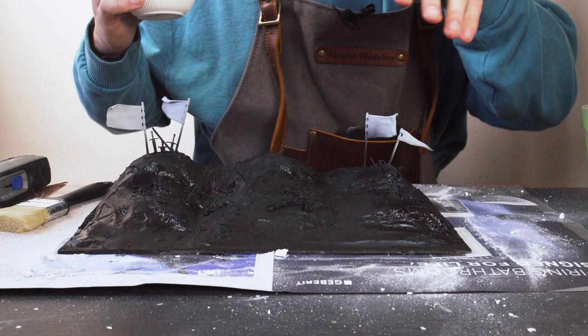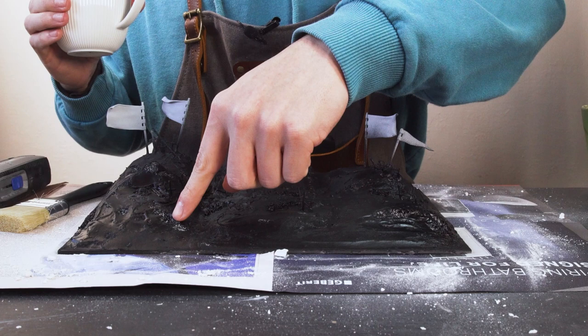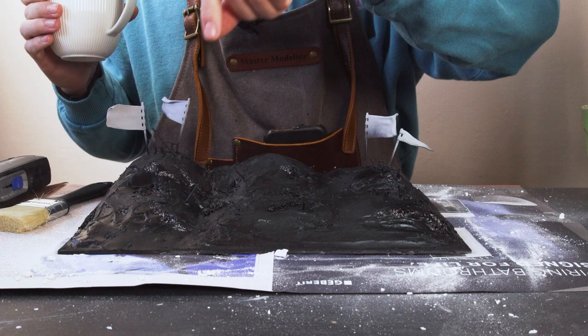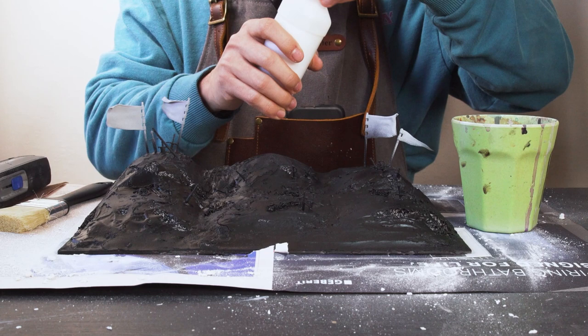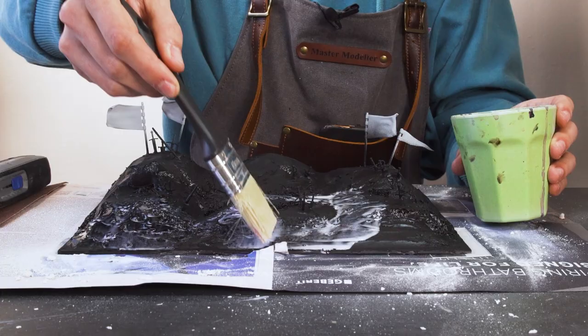Okay so it is primed fully with some black, but I've come to find out that where I haven't fully coated areas in the polyfiller, the primer actually eats away at the polystyrene, leaving little gaps forming around which is a bit annoying. But in saying that, I'm going to take a 50/50 mix of PVA glue and water and take a large old brush and basically just coat all of the diorama with this mixture, and we'll be ready to put our sand on.